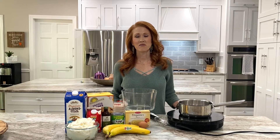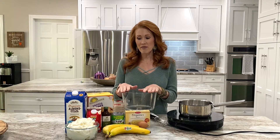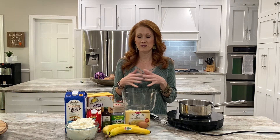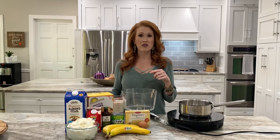Hey guys, today we are going to make my gluten-free banana pudding. This is a traditional comfort dessert that we love in our house. The day I discovered gluten-free vanilla wafers I was so excited — I knew the first thing I was gonna make was banana pudding. I pretty much have all organic ingredients going into this except for the vanilla wafers, but the main point is that it's gluten-free.